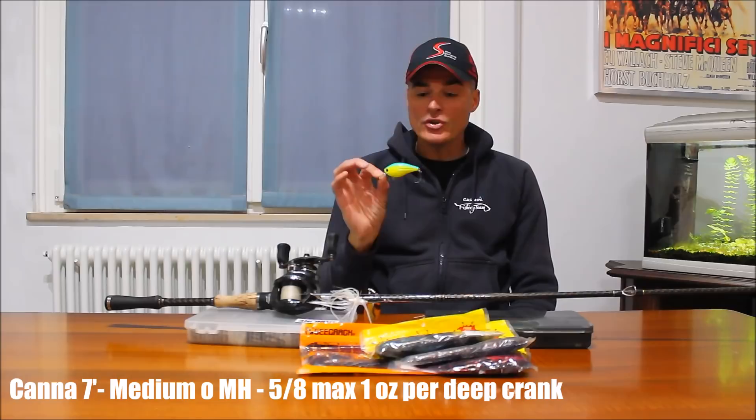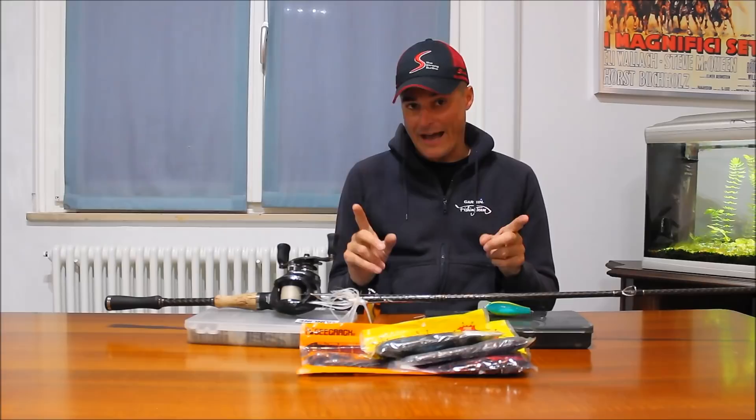Parliamo del crank. Abbiamo già fatto due video dedicati al crankbait sul canale YouTube. Il crank è un'esca molto polivalente quindi possiamo utilizzare tante tipologie di canne, di recupero dei mulinelli e soprattutto di filo. In linea generale una buona canna da crank ha almeno 7 piedi per i lanci lunghi. Per quanto riguarda il recupero, non troppo veloce: dai 5.8 ai 6.6 state in questo range. Per il filo non troppo grande: 10 ma soprattutto 12 libbre di fluorocarbon è il filo più polivalente e comune per pescare a crankbait.